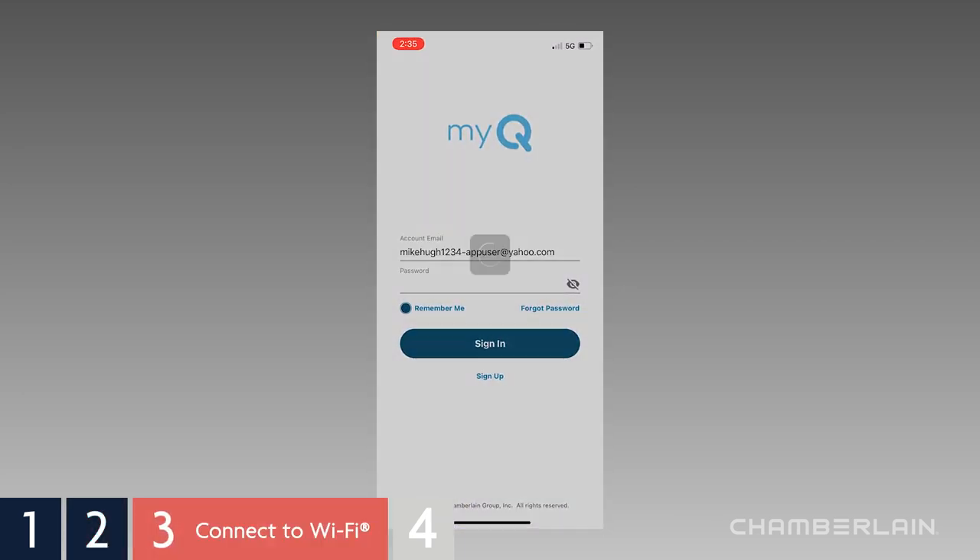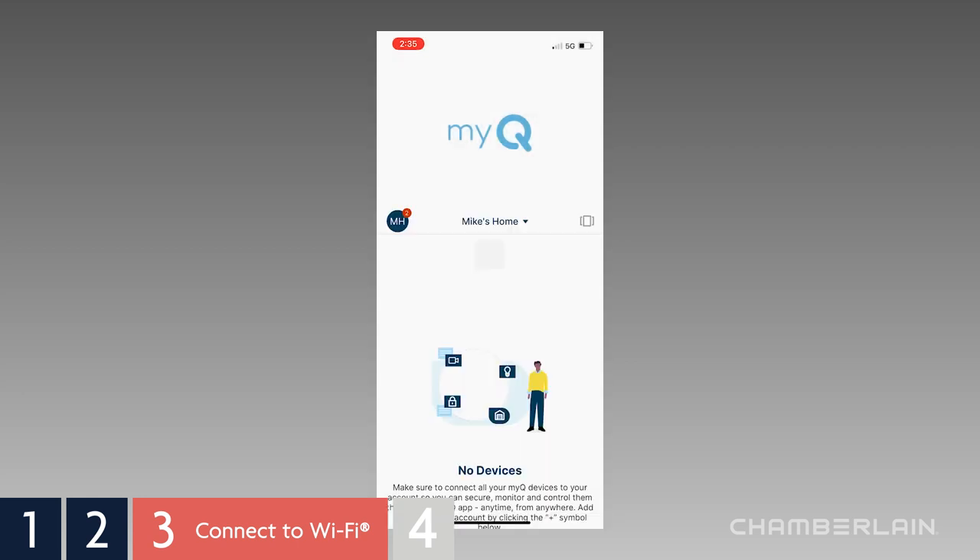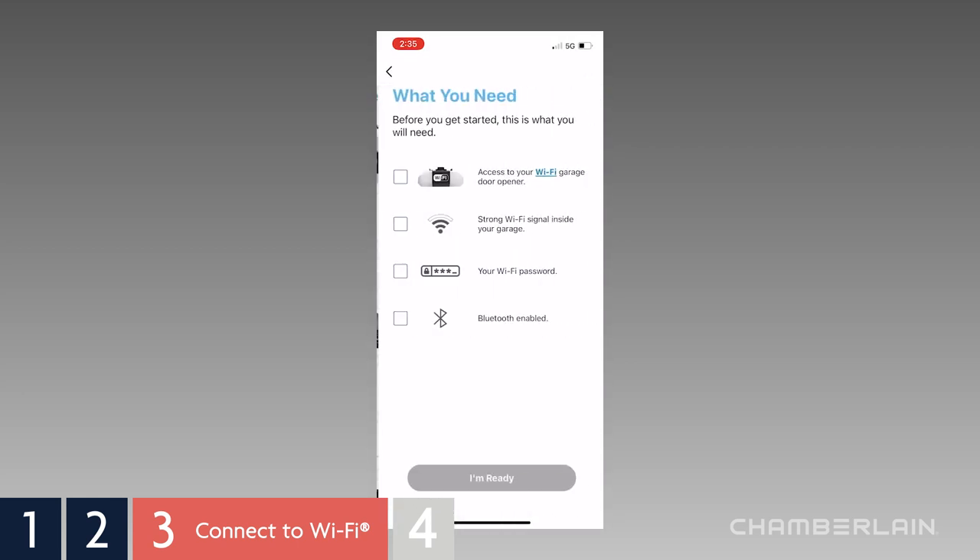Open the MyQ app and tap Garage Door Opener with Wi-Fi. We have access to the garage door opener, and we've already checked for a strong Wi-Fi signal and have our Wi-Fi password, so put a check in each box. Then tap I'm ready.